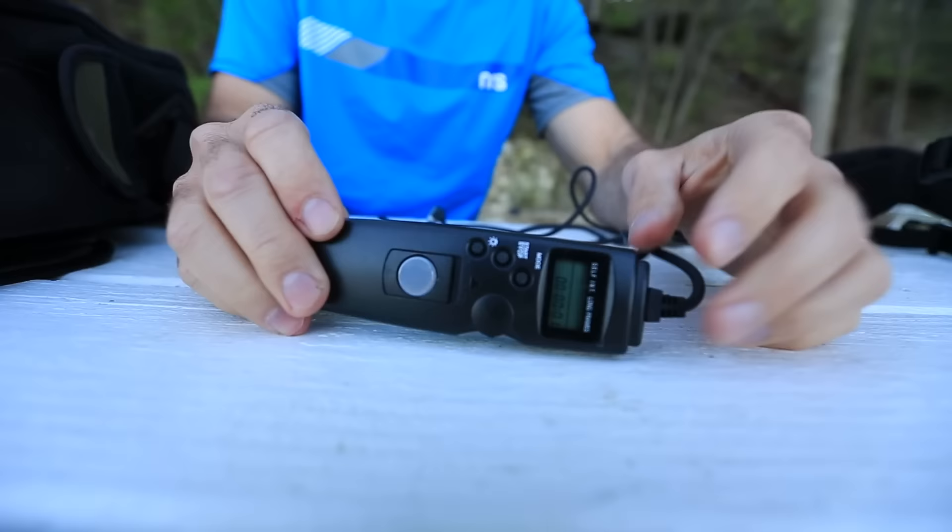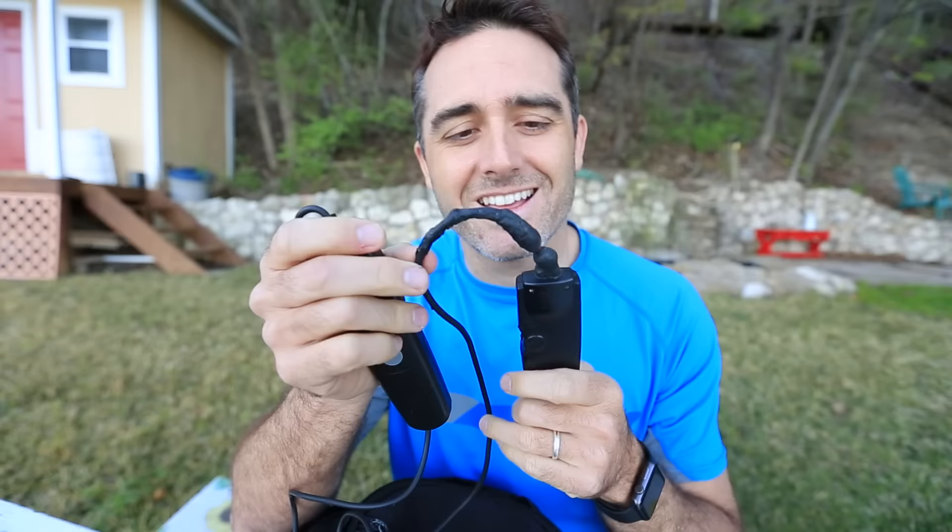One of my favorite things to do is time lapses, so I have not just one but two time-lapse recorders. Partly because sometimes I bring two cameras, but also because these cords really give out on you quite often — they get worn out in your camera bag. And they're really cheap, so I've got two of these.